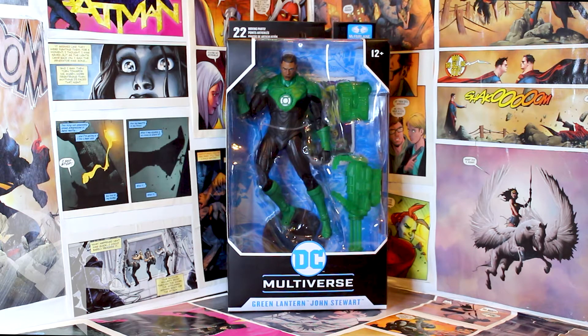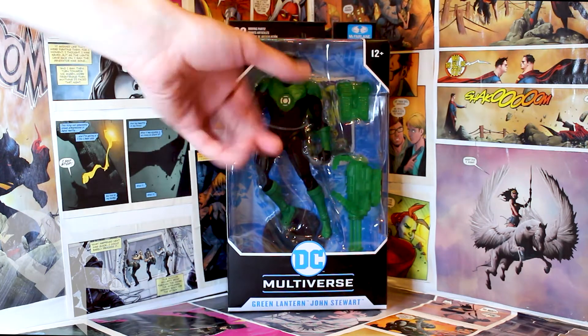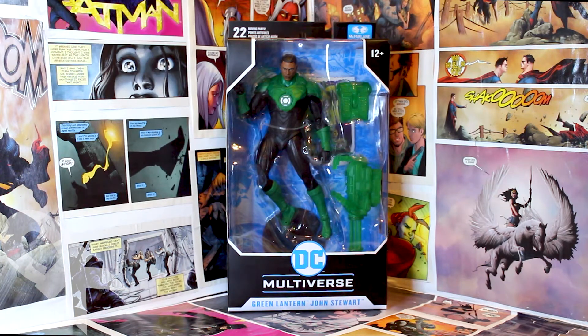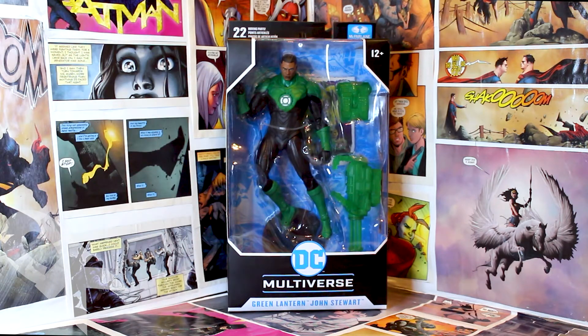We'll get into that in a second, but even in the package, for such a simple pose, I love that they have him actually wearing the shield. I think it really stands out as to what McFarlane can do in terms of accessories, and I think everything he comes with just screams Green Lantern.